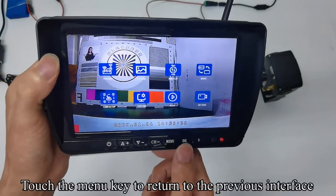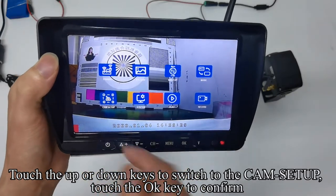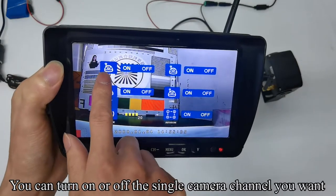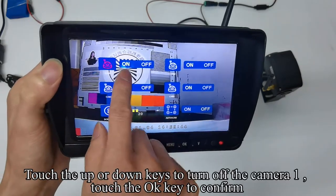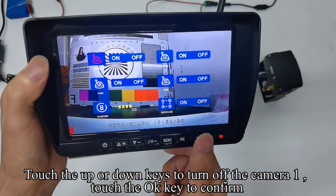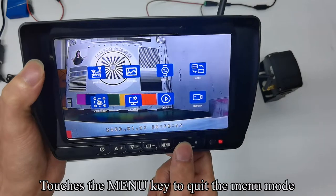Touch the menu key to return to the previous interface. Touch up or down keys to switch to cam setup and touch OK to confirm. You can turn on or off the single camera channel you want. Touch OK, then use up or down keys to turn off camera 1. Touch OK to confirm, then touch the menu key to quit the menu mode.